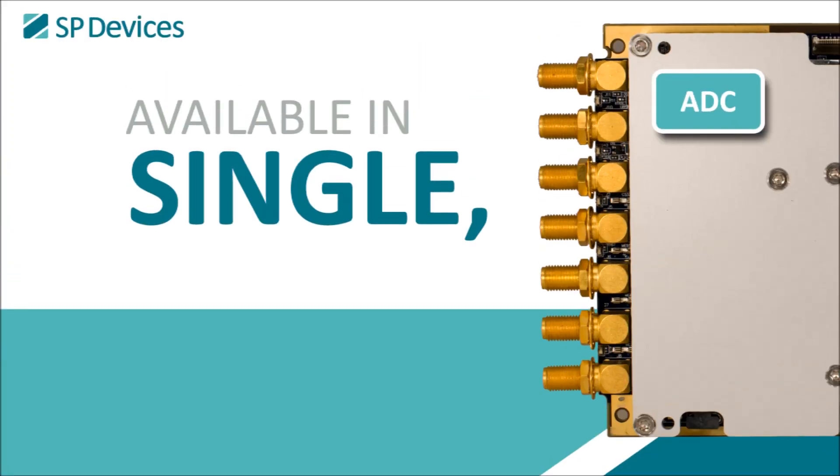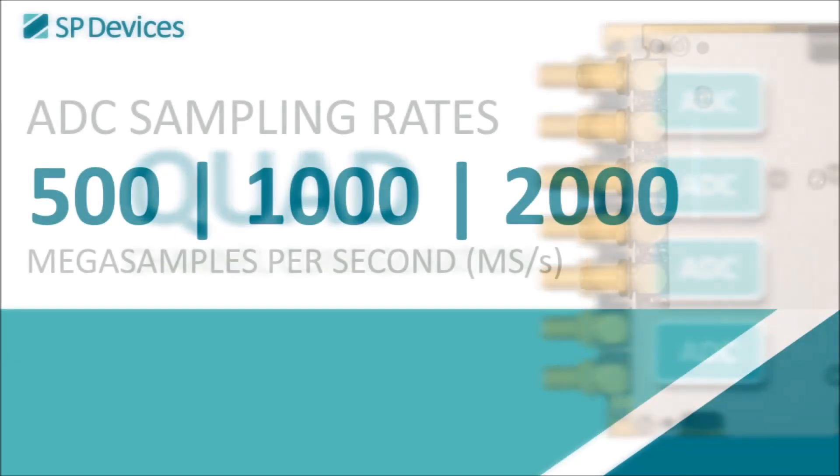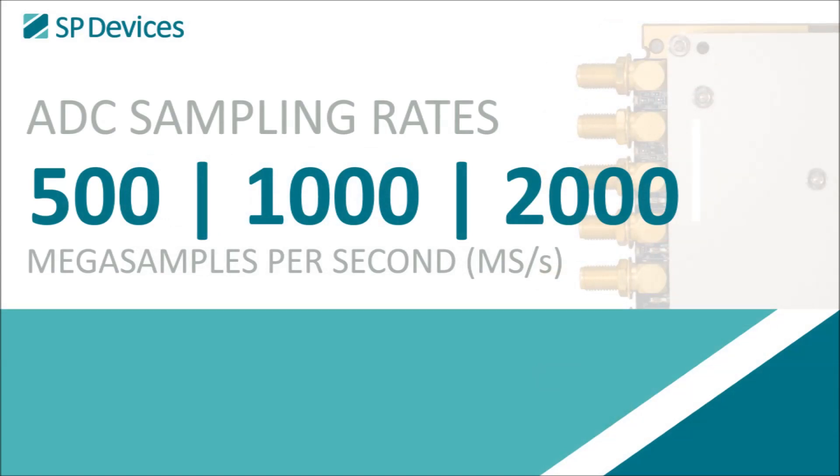The boards are available in single, dual, and quad-channel configurations, and also include multi-board synchronization capabilities. The different models support peak sampling rates of 500, 1000, and 2000 mega-samples per second.